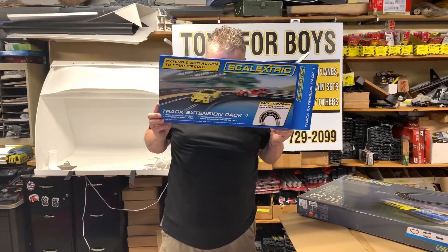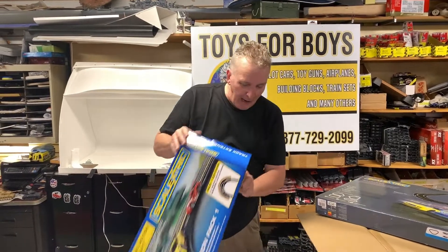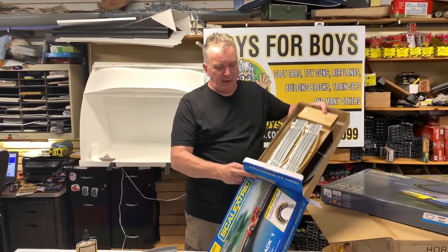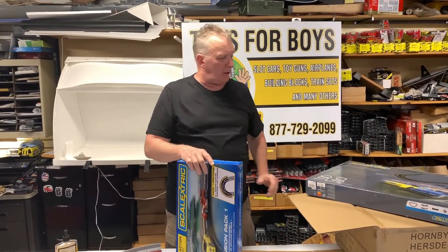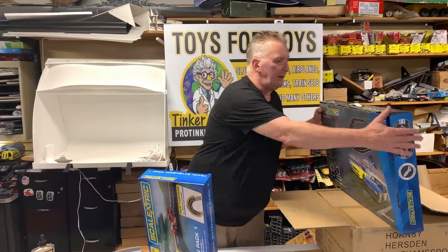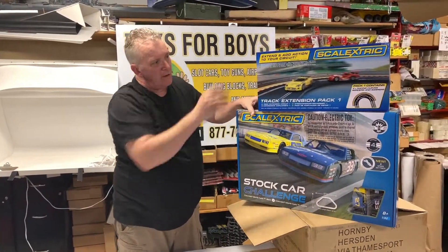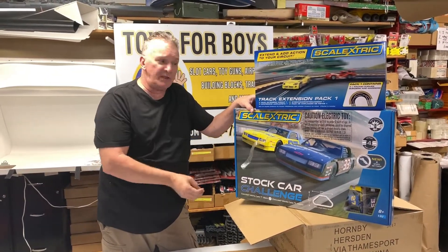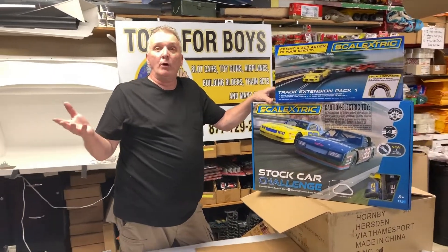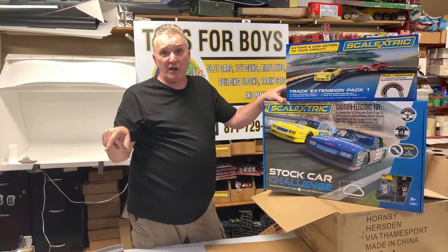Scale Electric. Another item from Scale Electric. We're going to keep on buying Scale Electric, one item at a time. I'm already trying to buy things that our customers are going to want. We're going to bundle it together with this set right here, so that you can have a NASCAR set and then add this to your ARC Pro set. You can add this to your ARC Pro set, and now you'll have more cars, more track.